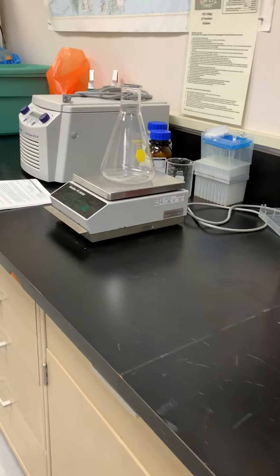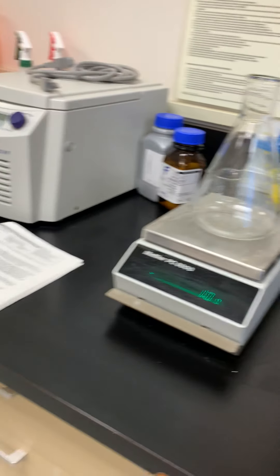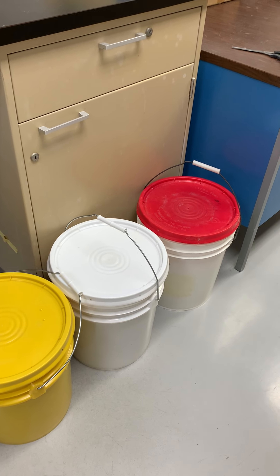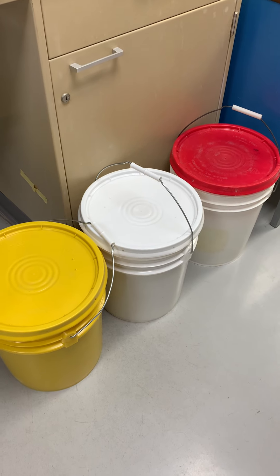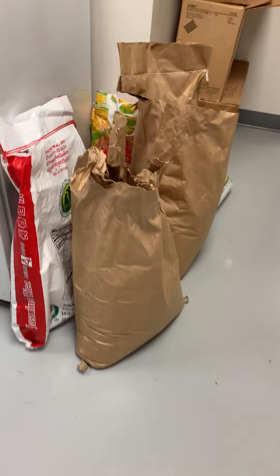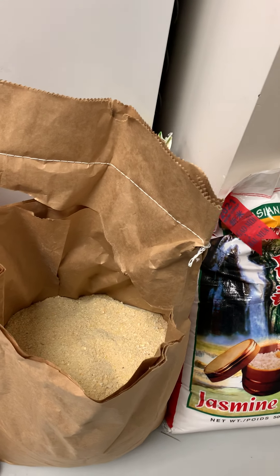We have a balance to weigh out the rice. I have lots of F-toxin culture here now — I just blended this morning with my lab tech. This is fumitoxin, and this is F-toxin. Here is the rice we used for the culture, and here is the corn.